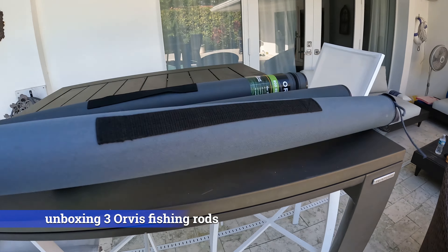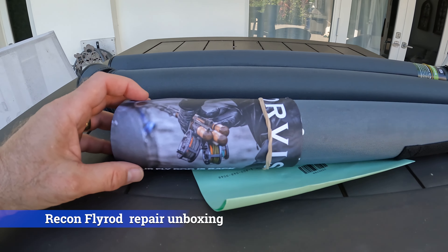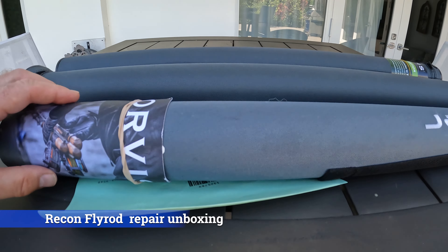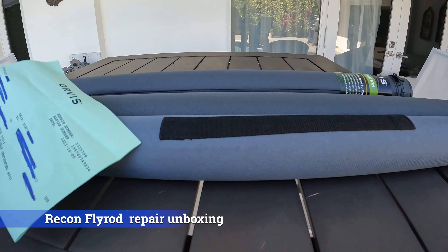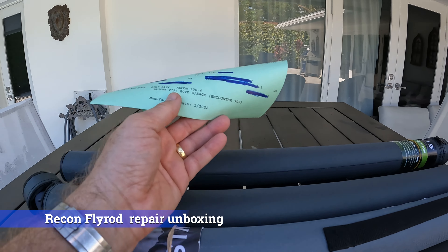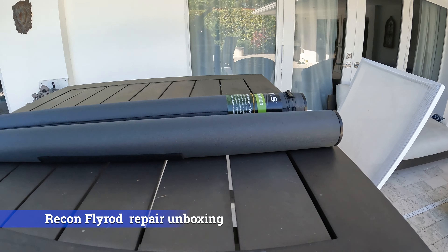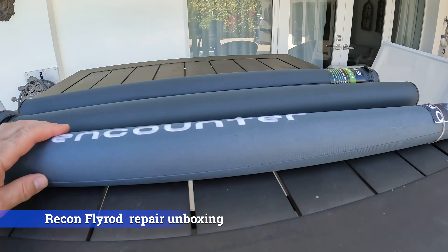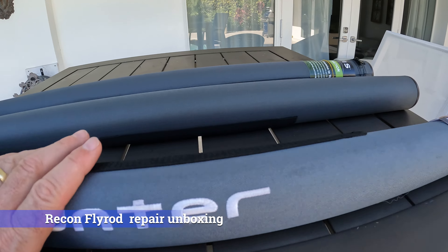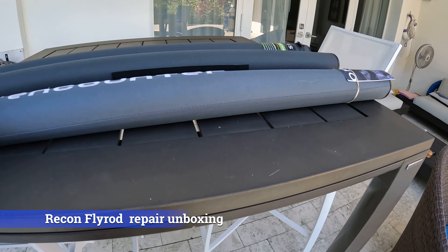As you can see here on this one, they already said your fly rod is back and better than ever. This was repaired by Orvis. I have the order number for two of the repair jobs here. Broken tip. They sent them back, not necessarily with the same containers the rod came in, but I did not send my containers over. So my rods were recons — they sent back an encounter in a clear water tube. It doesn't make a difference, it doesn't bother me.